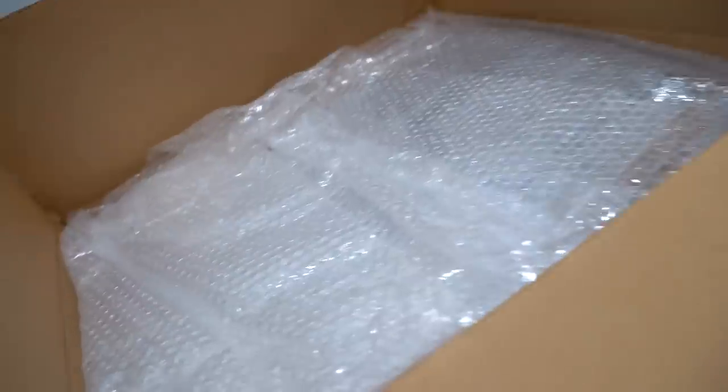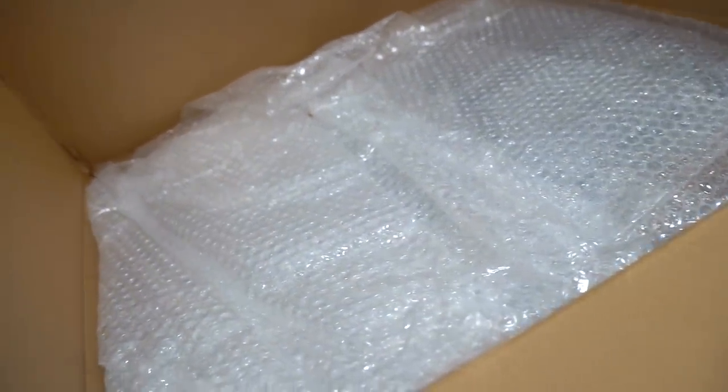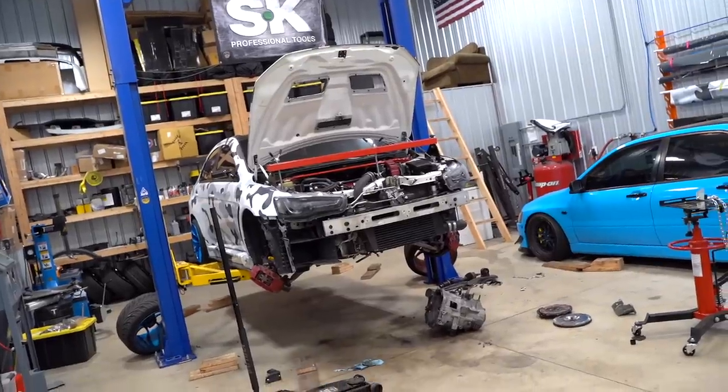Inside this box is a very nice, fairly expensive piece of machinery that we've been needing for the Evo 10 since we started making some pretty big power. What is going on guys, welcome back to the channel. Today is a very exciting day — there are only a few clutches that can handle a significant amount of power.